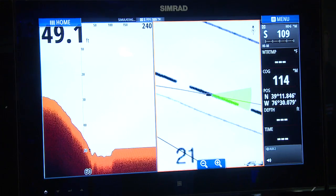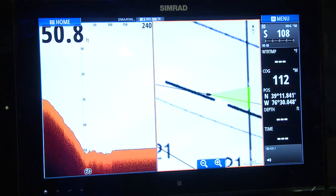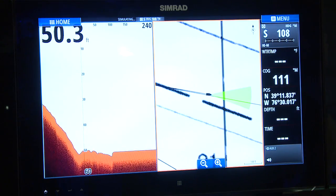Hey David, what I wanted to show you today was the ForwardScan product from CIMRAD. This product is basically a transducer that you add to either our NSS or NSO EVO II displays, and you'll basically be able to see ahead of the boat to avoid collisions.